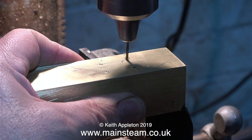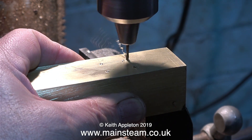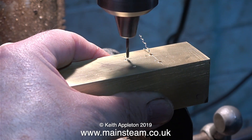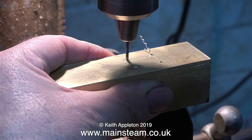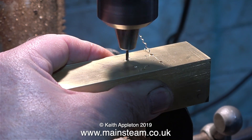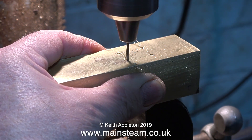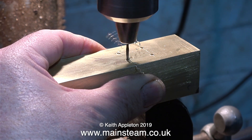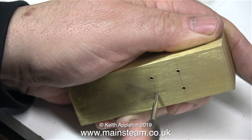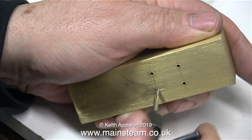I'm being especially careful not to break the drill in the work — two down, two to go. I seldom change the speed of my drilling machine; this is a little slow for this size of drill, but I'm not in a hurry so I give the drill time to cut. If you find yourself having to force a drill through the work and it starts to get hot, your drill probably needs sharpening.